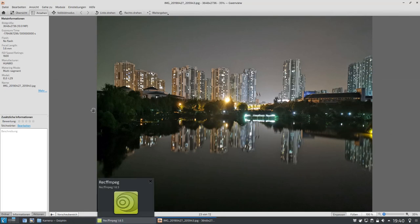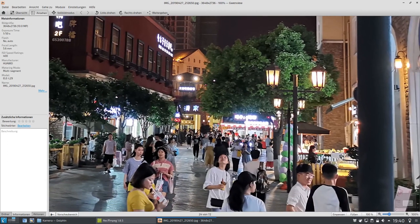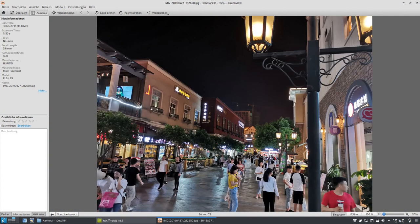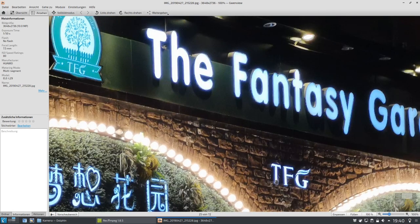Gucken wir uns weitere Fotos an, im Dunkeln aufgenommen, auch wieder auf diesem Campusgelände. Man kann sehen, wenn man wirklich auch Fotos schießt mit der Hauptkamera und keinen Nachtmodus verwendet, kann man durchaus immer noch gute Fotos erzielen, wie in dem Fall hier auch wunderbar zu sehen. Natürlich macht immer Licht sehr viel aus. Es rauscht jetzt hier sehr stark, weil dieser Nachtmodus nicht aktiviert worden ist. Aber man kann auch solche Fotos erzeugen. Das rauscht zwar auch stark, wenn man ganz genau hinschaut, aber es ist einfach ein gutes Foto.